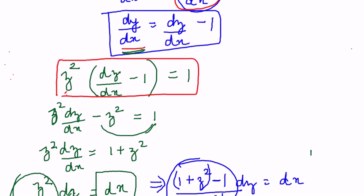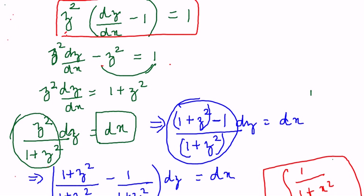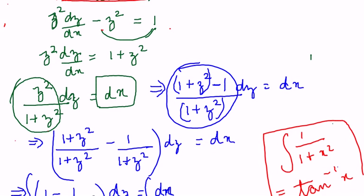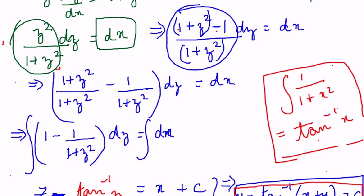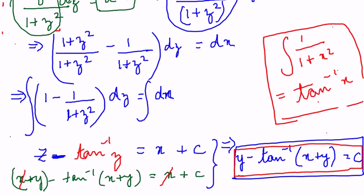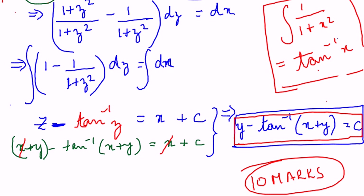We took z to one side and were left with z²/(1+z²). We know the integration of 1/(1+x²) gives tan⁻¹(x), so to bring it to that form we added and subtracted 1 in the numerator, separated the fraction, and got 1 − 1/(1+z²) dz. Then doing the normal integration and substituting x+y back for z gives the answer directly. This is a very important 10-mark sum — if you know how to do this, you can do any similar sum. Instead of x+y you could have x−y; the method is the same.